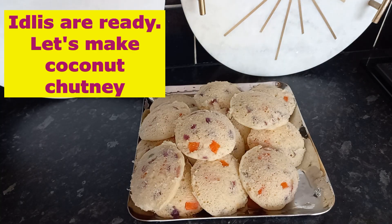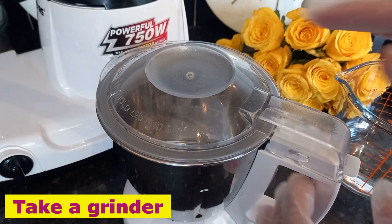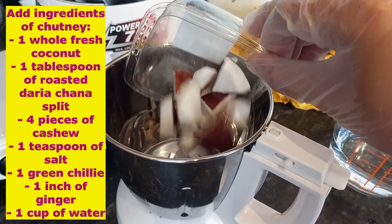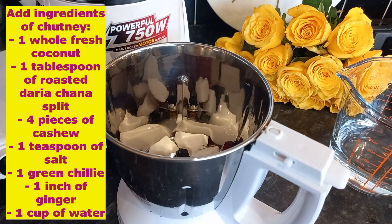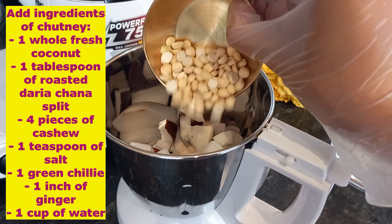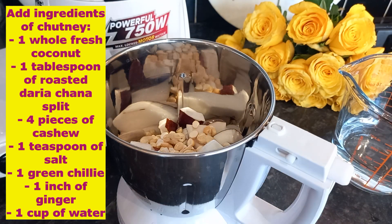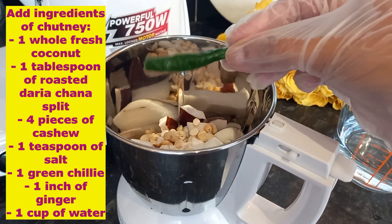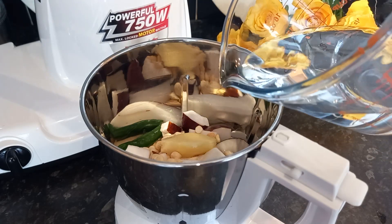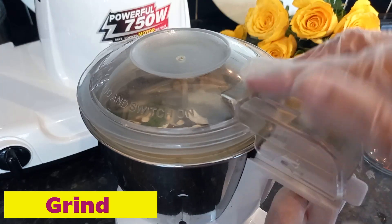Our idli is ready to serve. Let's make coconut chutney — idli is incomplete without coconut chutney. Take the jar of the grinder, add coconut (I bought it from Vetros, easily available at any store), one tablespoon of roasted darya chana split, four pieces of cashew, one teaspoon of salt, one green chili, one small piece of ginger, and one cup of water. Let's grind everything.